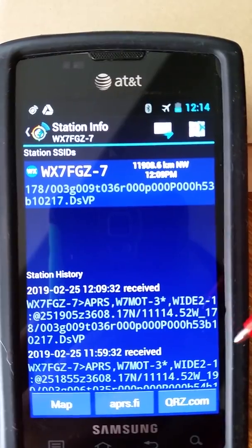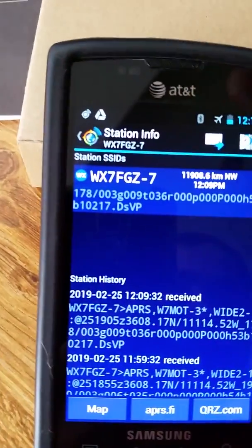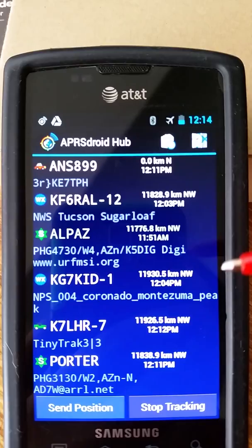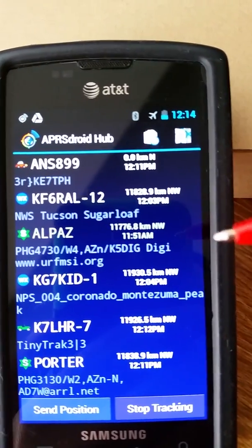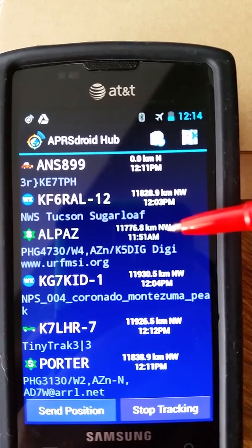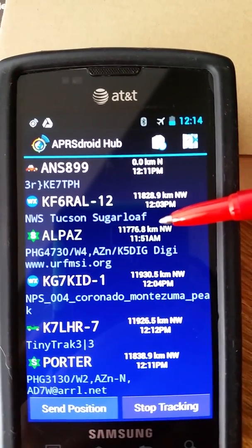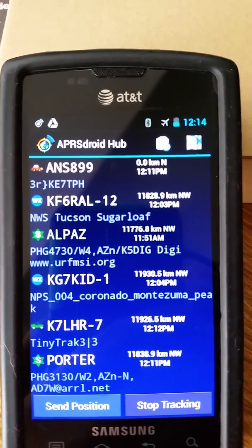Past day, past 24 hours — maybe I had those backwards — humidity of 53%, barometric pressure of 1021.7 millibars. The APRS Droid app seems to be working pretty well. There's a hub view showing the most recent packet from each station. Because the phone GPS is not enabled, distances are all showing up as 11 or 12 thousand kilometers, which is incorrect. If I enable GPS on the phone it'll work just fine.